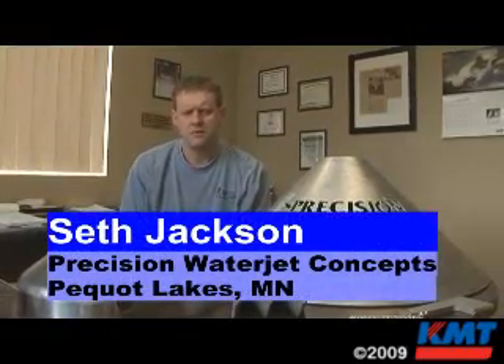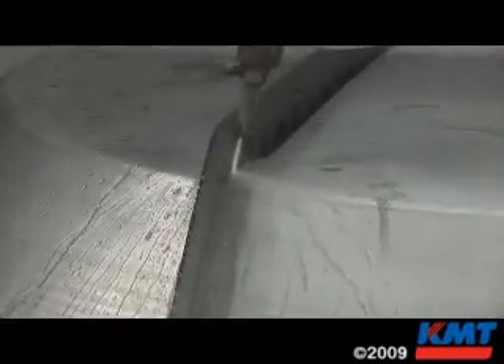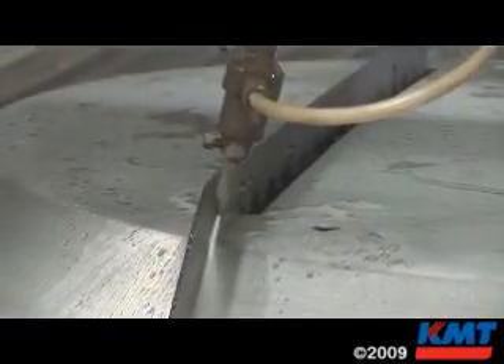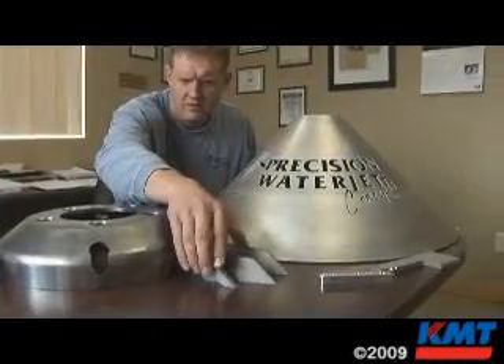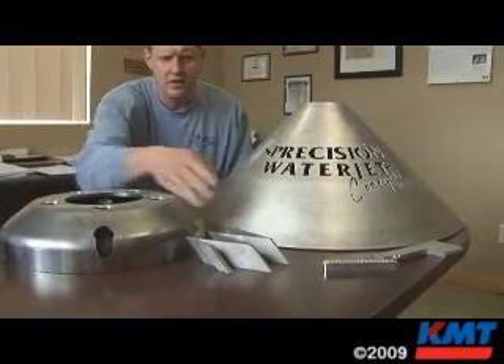The unique thing about Precision Waterjet, of course, is that we can offer five-axis waterjet cutting capabilities. We're certainly not limited to just flat sheet work. We can cut bevels and cut out three-dimensional profiles that you see here.